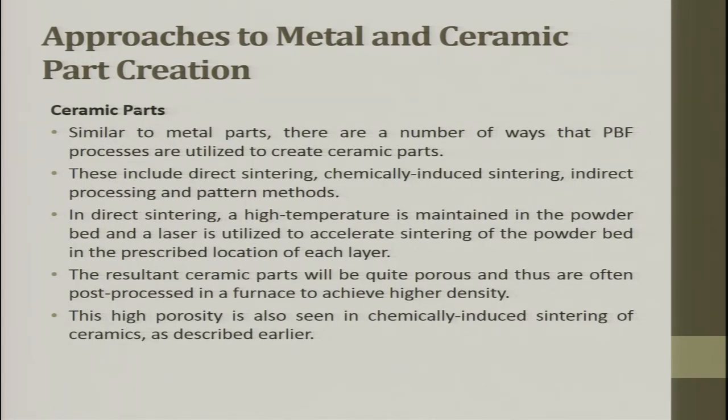Ceramic parts can also be created similarly to metal parts. The only difference is that metal has a lower melting point compared to ceramic. There are several ways powder bed fusion processes create ceramic parts: direct sintering, chemically induced sintering, indirect processing, and pattern methods. In direct sintering, a high temperature is maintained in the powder bed and the laser accelerates sintering to form each layer. The resultant ceramic part is often porous and post-processed in a furnace to achieve higher density. This high porosity is also seen in chemically induced sintering of ceramics.